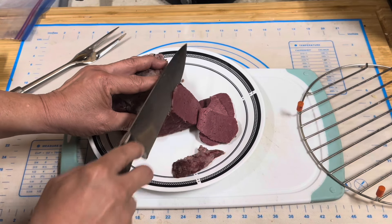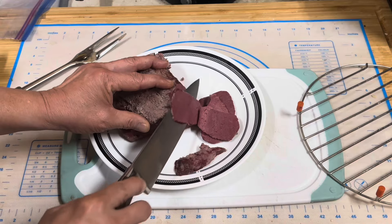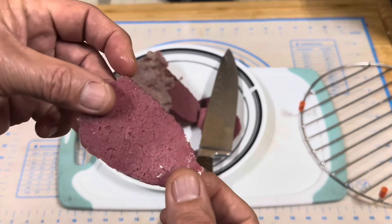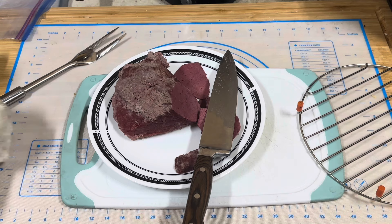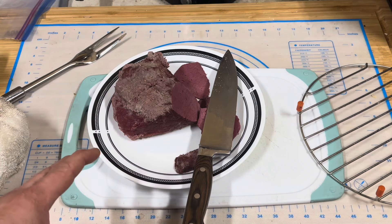A perfectly cut corned beef — look at how thin I can cut that. That is perfectly cooked, and also perfectly cut. And that's how you get a really good corned beef sandwich that's tender, practically melts in your mouth.